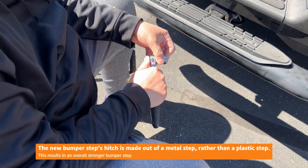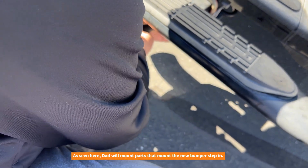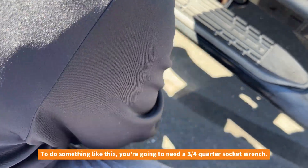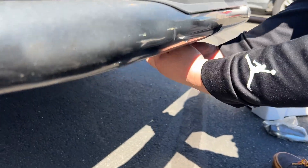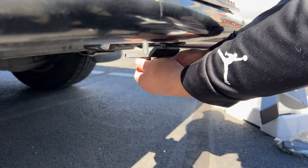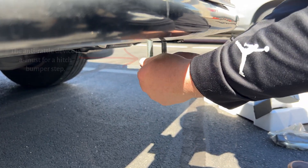Gonna use a three-point stop and ditch. This device is the anti-rattle device, so the bumper stamp won't rattle while the vehicle is moving.